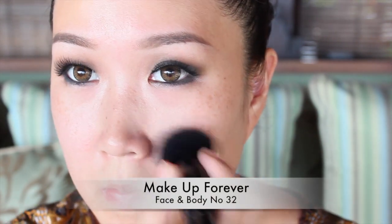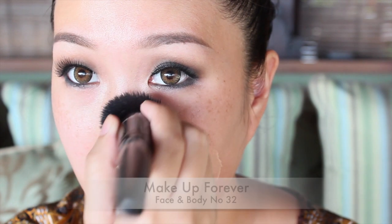For hot and humid weather I can't think of a better foundation than Make Up For Ever Face and Body, which is lightweight and waterproof. I'm a believer that less makeup on the skin works best in this environment because heavy foundations tend to crack and get cakey easier in the heat.